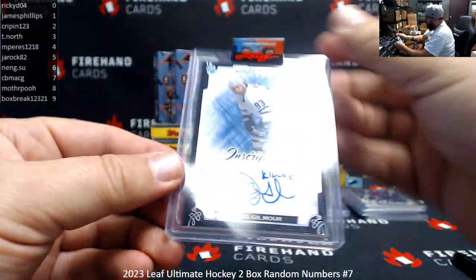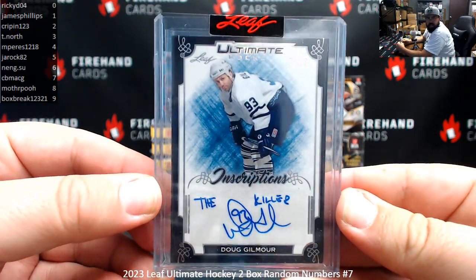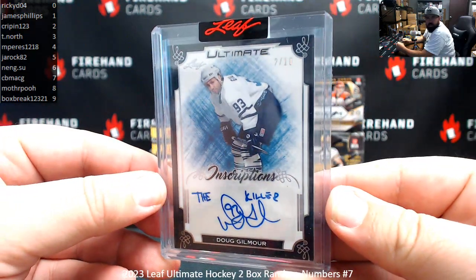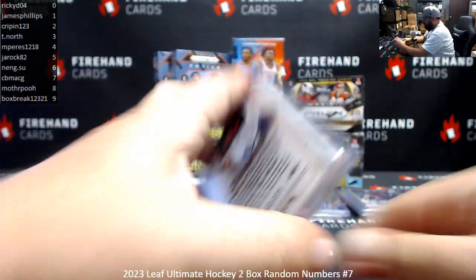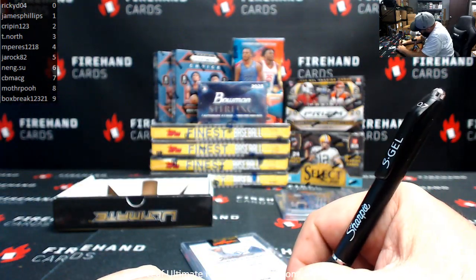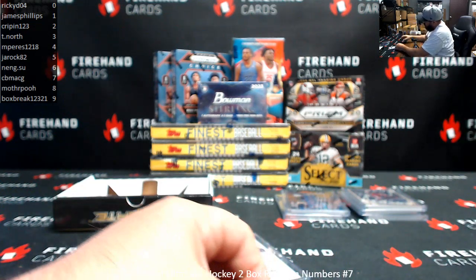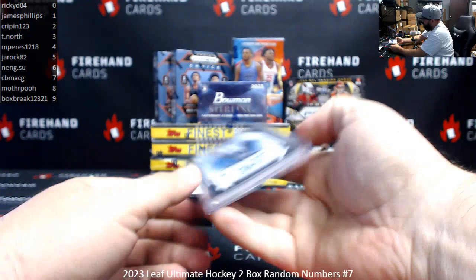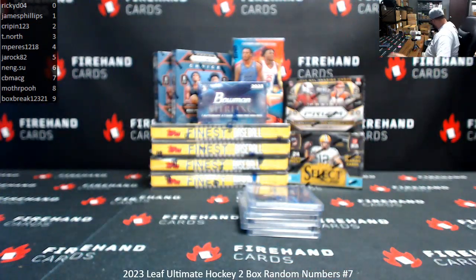Last card — The Killer. Number 2 of 10, Doug Gilmore Inscriptions. Number 2 is Crippen. That's 2 boxes of this. Got some pretty cool hits once again.